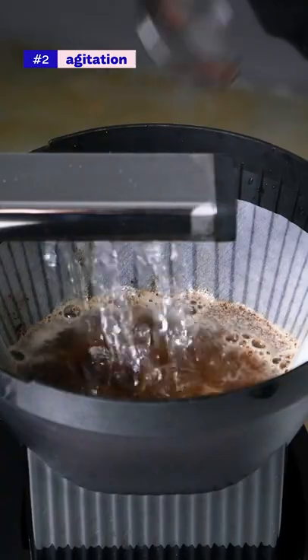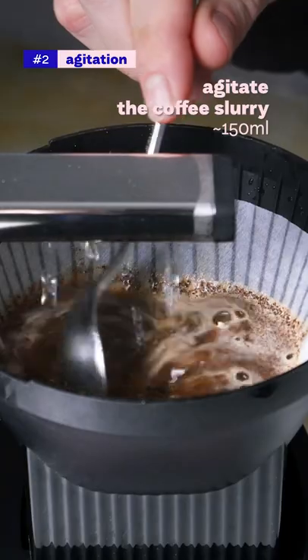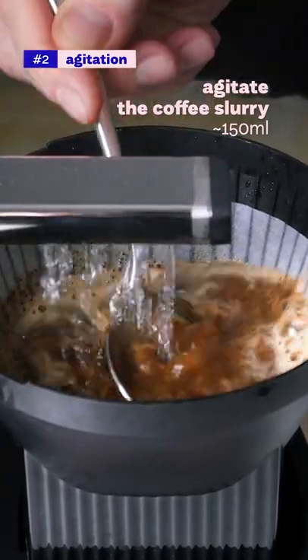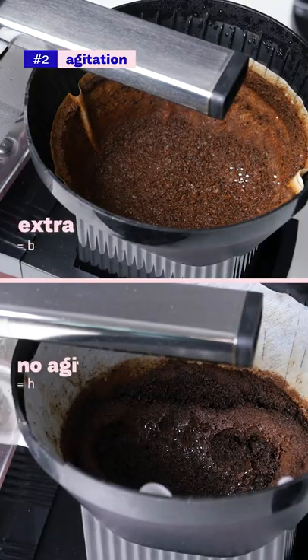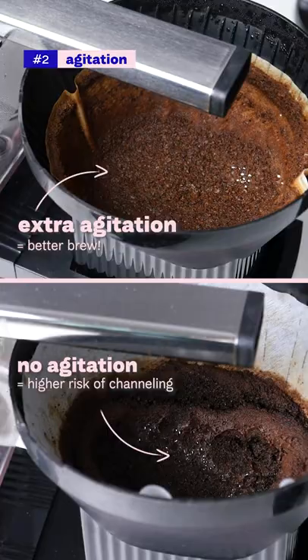2. When there is about 150 milliliters of water in the brewing basket, agitate the coffee bed with a spoon to mix the coffee properly with the water. That helps the extraction to get more even and it results in a more balanced cup.